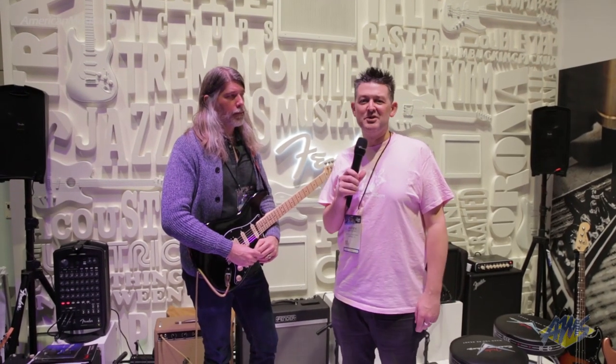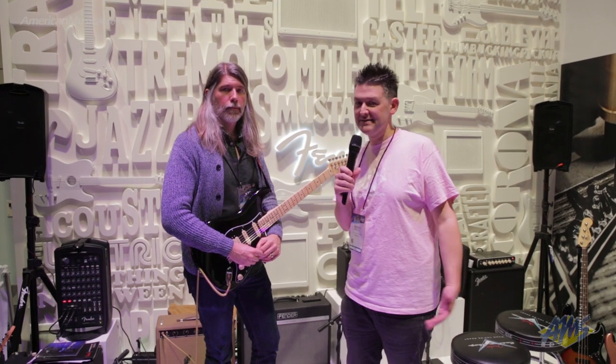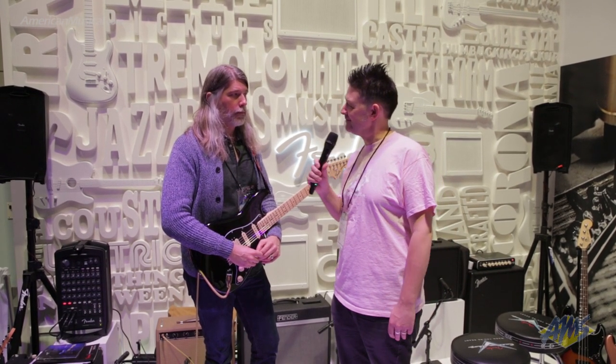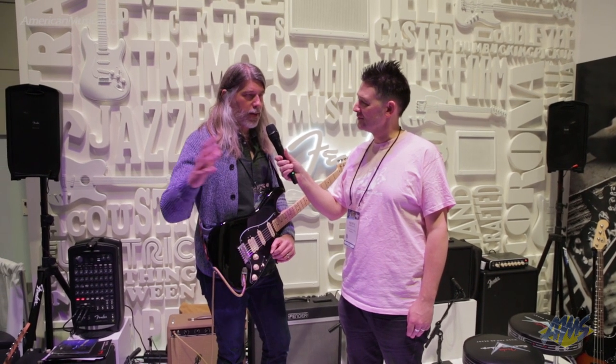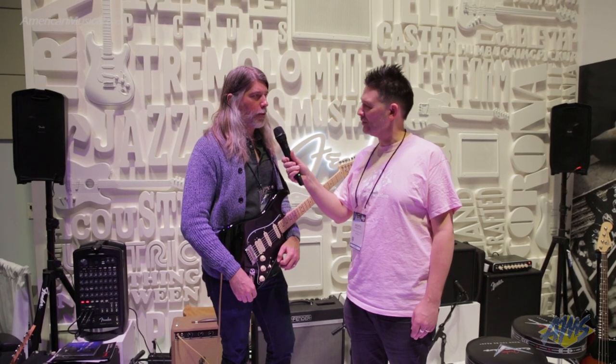Hey, what's up everyone? Andrew from American Musical Supply here at Winter NAMM 2019. I'm in the Fender booth with Rick Hines, and he's going to take us through some new guitar amplifiers. We've got three brand new guitar amplifiers, everything from high-end to affordable modeling amplifiers.